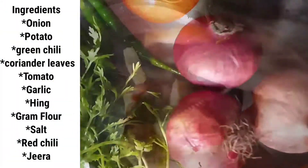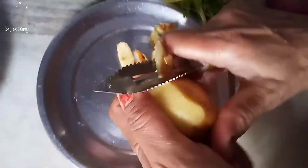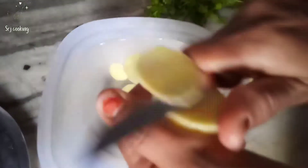To make bhajiya we will need: aloo, tomato, hari mirch, dhaniya, lal mirch, namak, hing, and jeera. First, take 2 aloo, put them in water, remove the water, and boil them.